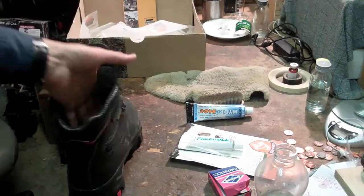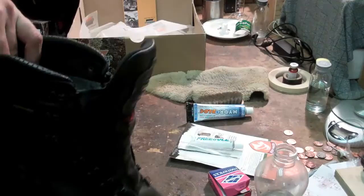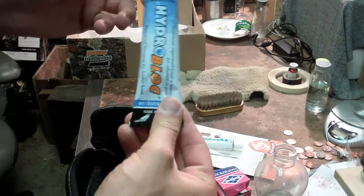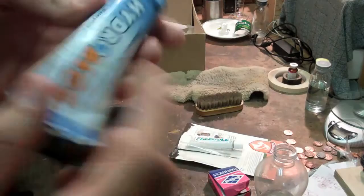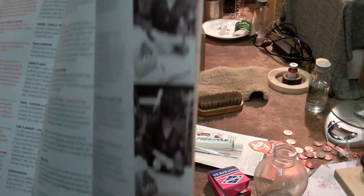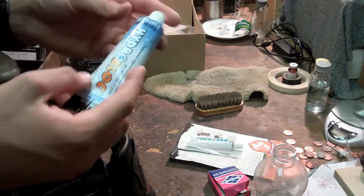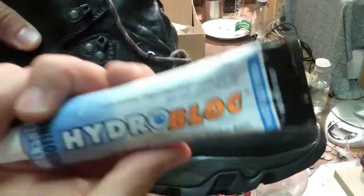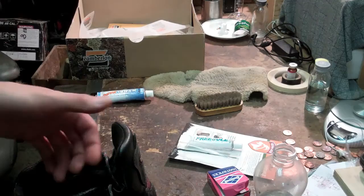After gluing and letting everything dry, the next step is to apply the waterproofing cream. This is a Zamberlan Watershed Proofing Hydro Block, specifically made for Zamberlan and for the leather used in these boots. When you get your boots, keep the little insert in your box — it has a lot of really good information about how to clean and care for your boots with pictures. This product is produced by Zamberlan for the specific hydro block technology they use, and they say it's the best stuff to put on.